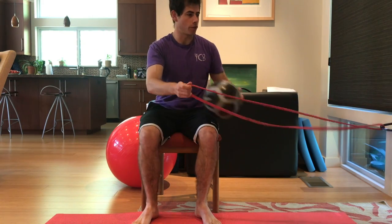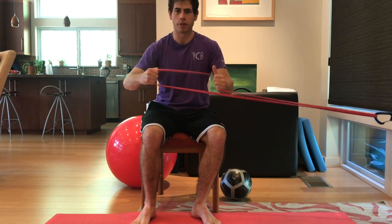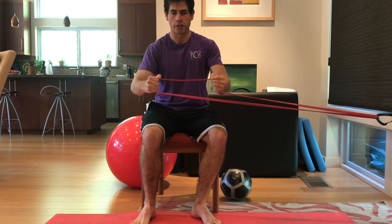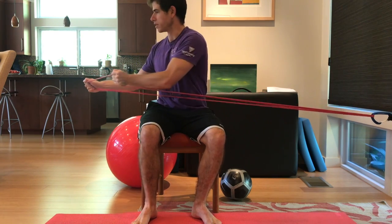And then we can also go hands apart. So grabbing the band kind of like you're holding the reins on a horse, and then from here, rotating to one side.